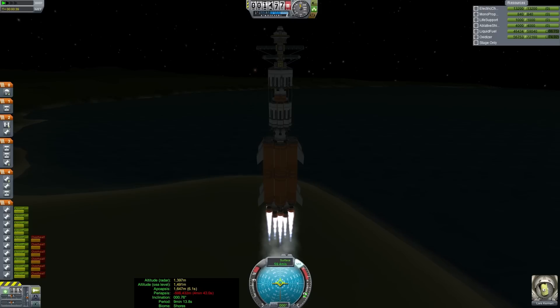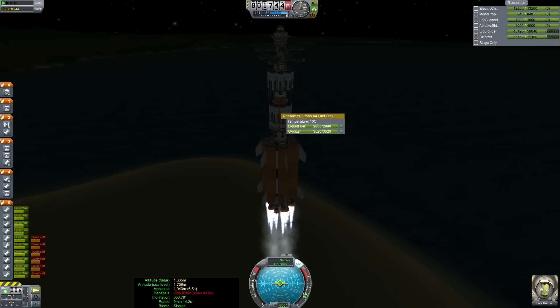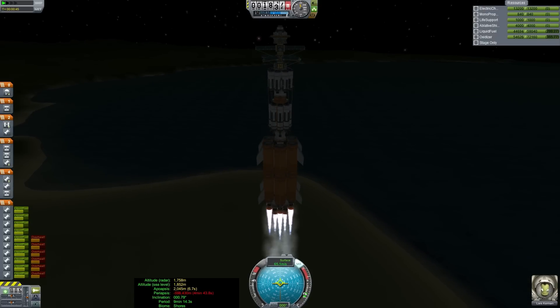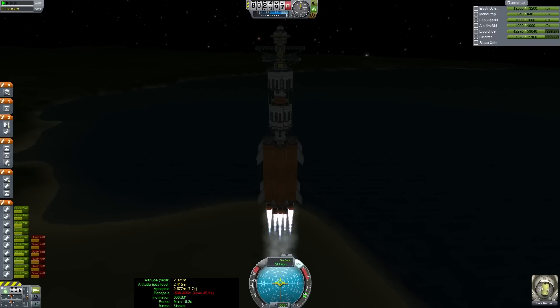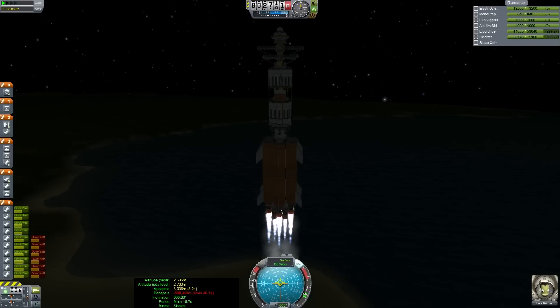It's been a busy day. We went to the zoo with my daughter this morning — it was quite fun. She was very excited to see all the animals, but boy, she keeps us moving. Looking good. So barring any excitement, I will see you in orbit.